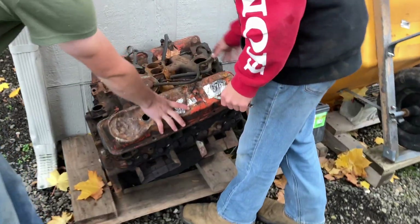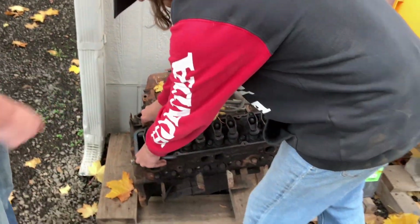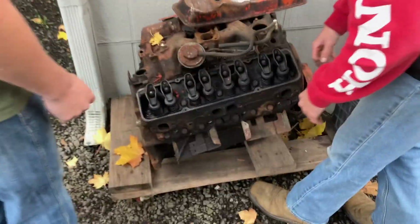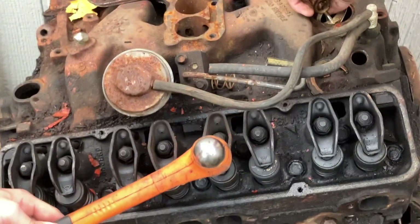So step one is take your valve cover off, take your gasket off. Then you want to get a wrench and take these off — let me get one real quick. Get your wrench and you take it, hit right there, and it'll pop it right off.